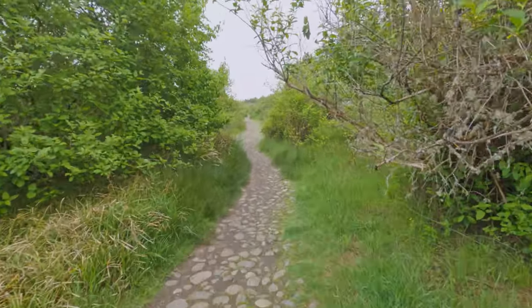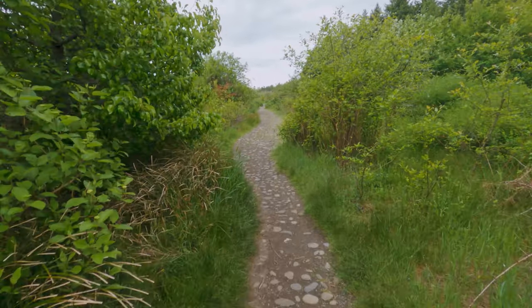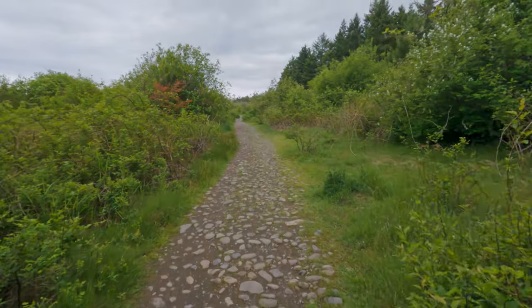Oh man, maybe a huge spider — yeah, there are some pretty big spiders out there. Fortunately, on this walk the only thing we came across was spider webs, although those have been known to have spiders, so be on the lookout.